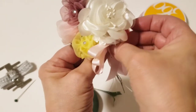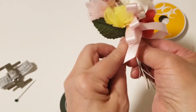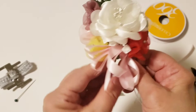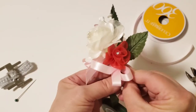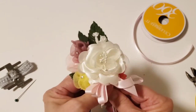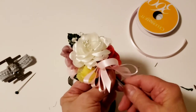We'll place the ribbon poof underneath the rose, a little bit there by the rosettes. Now we're going to use our floral tape, put that on the side here, and fasten the ribbon to the corsage as well.